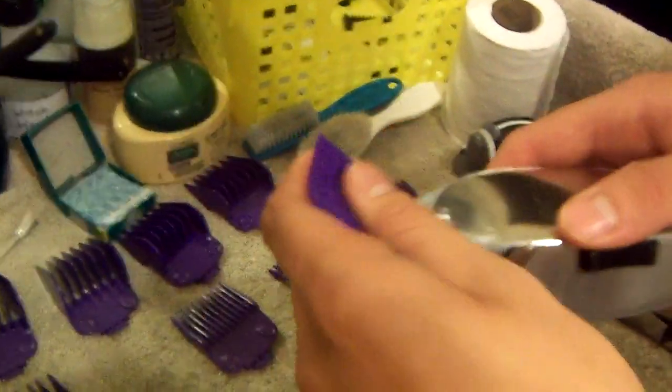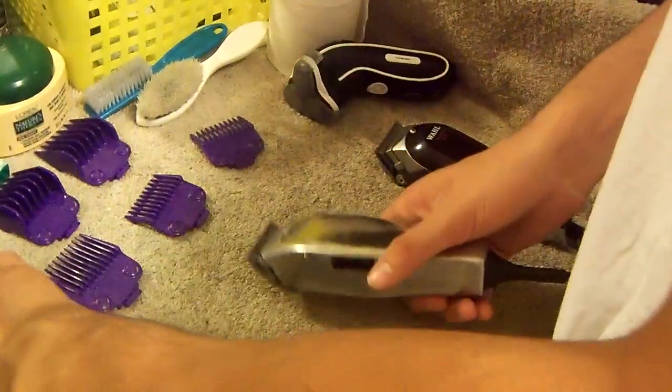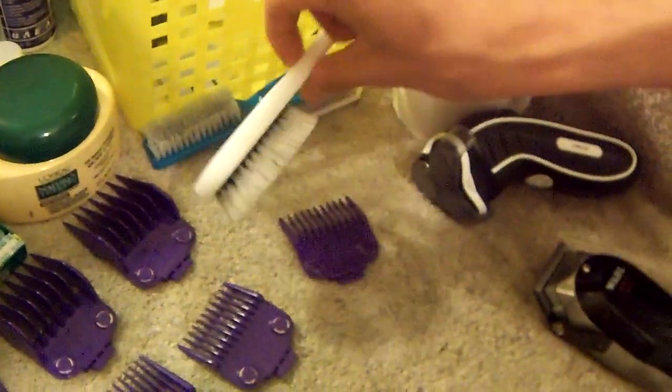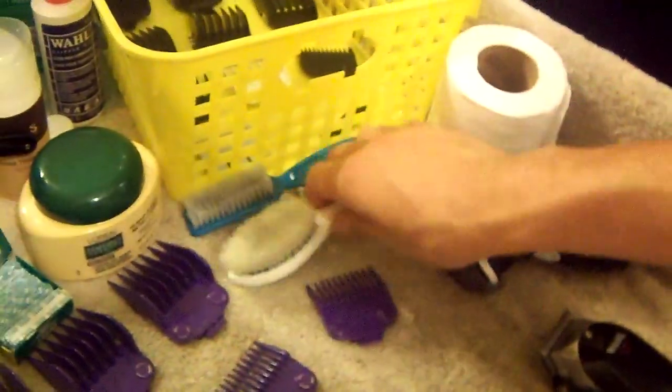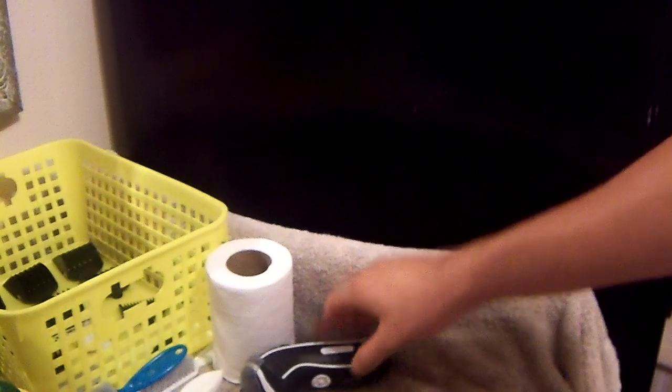I just recently bought these Andis magnetic guards — and these magnetic guards work pretty quietly and work great. Getting to the combs, I have these two combs right here. These are kind of rough but this softer one is what I usually use. I also got some toilet paper here — basically the same thing as neck strips, they work the same.